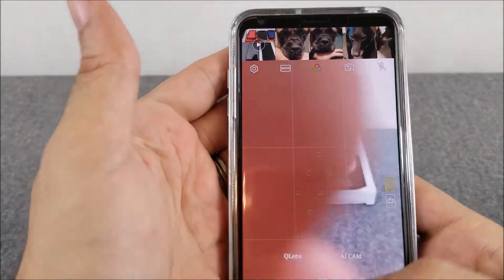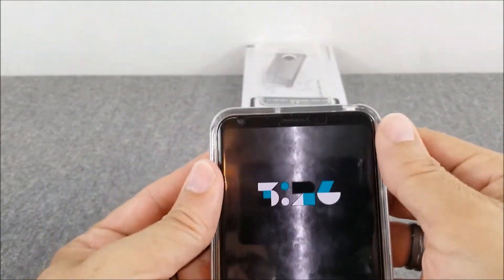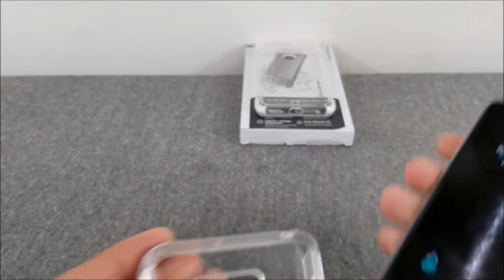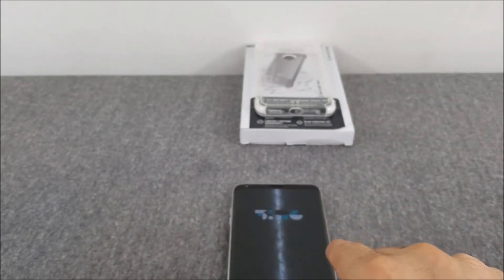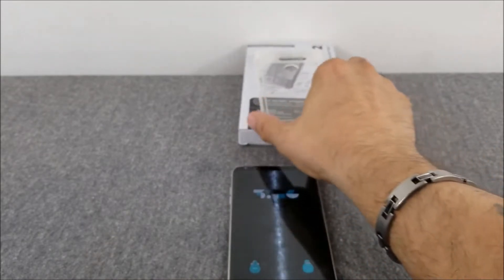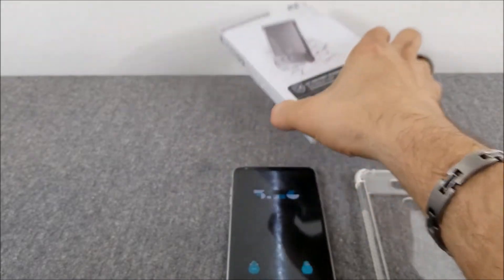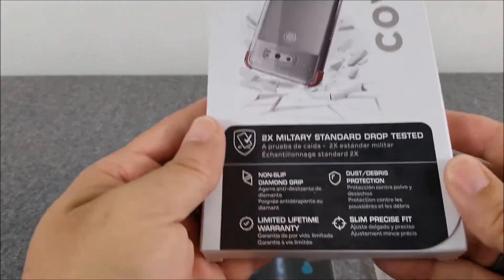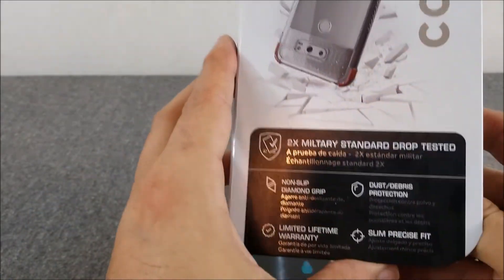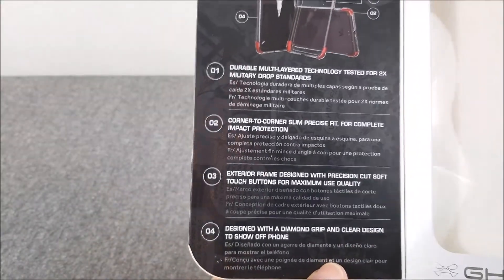Now let's take a look at the next one — the Covert 2. It says all the same stuff on the box: same military drop test, same features on the inside.